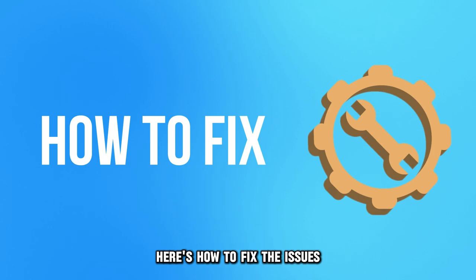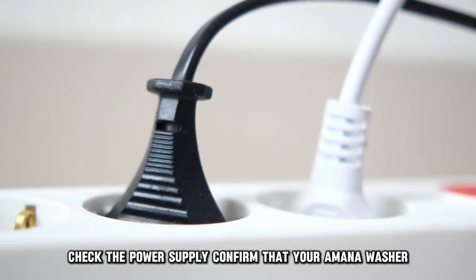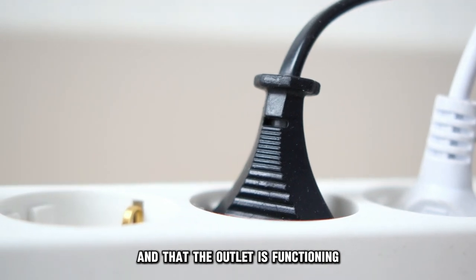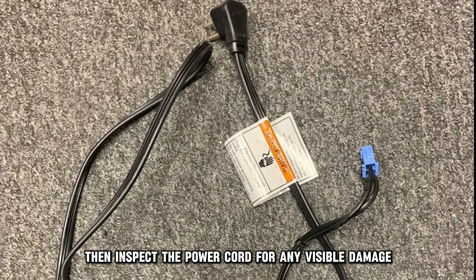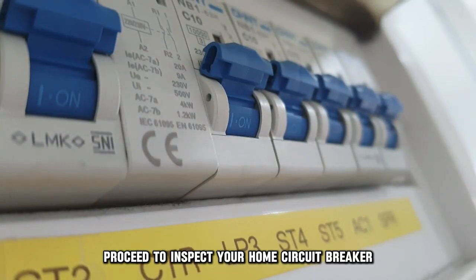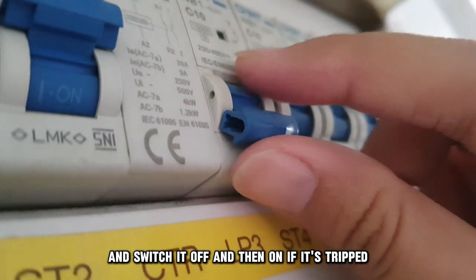Here's how to fix the issues. Check the power supply. Confirm that your Amana washer is connected firmly to a power outlet and that the outlet is functioning. Then inspect the power cord for any visible damage. Replace the cord if it is defective. Proceed to inspect your home circuit breaker and switch it off and then on if it's tripped.